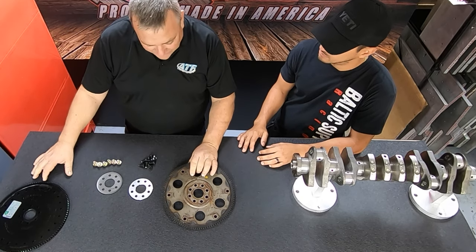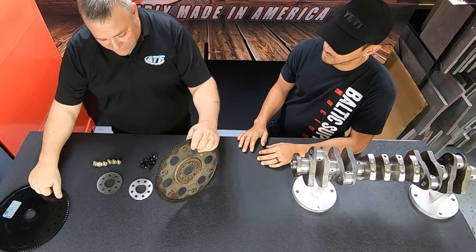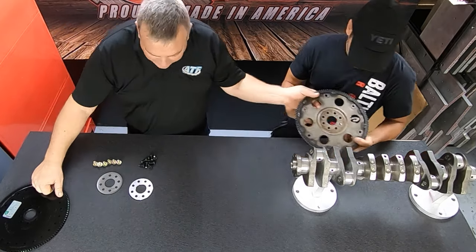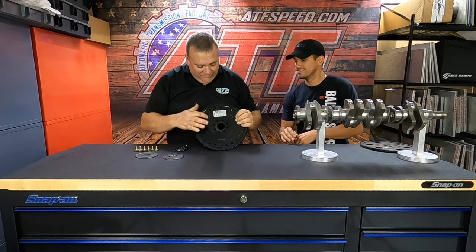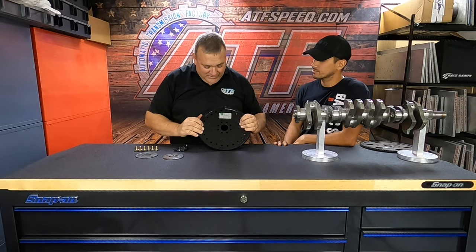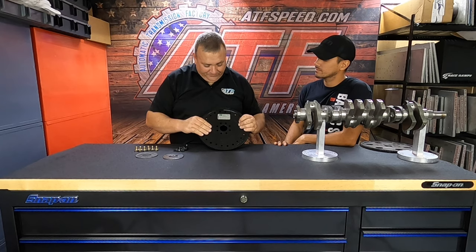This is a stock flex plate — we ran it to 650 horsepower. We're going to get rid of this, show you how to do our heavy-duty flex plate. This is our heavy-duty flex plate.